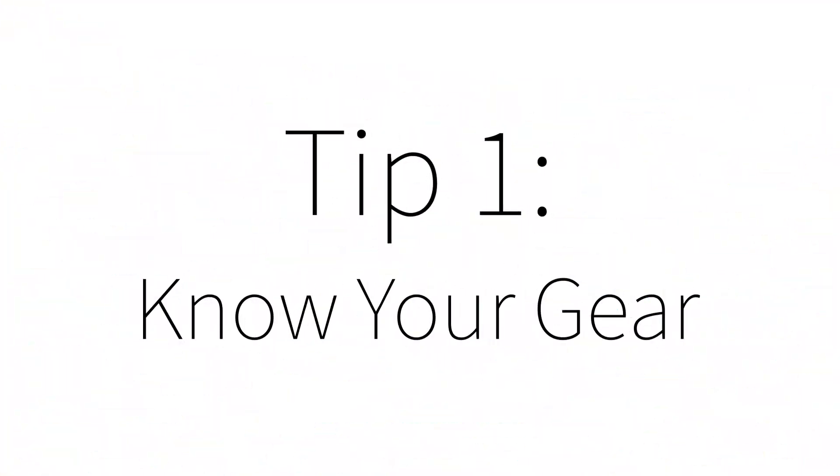Number one: know your gear. You don't have to know every single intricate piece of it. You don't have to know what every button does or means, but you should have a general understanding of the way that your camera works and where certain features are. You can use your manual for that, but you should generally be familiar with the equipment you're using, so when you're out in the field you're focused on what you're shooting and not fussing around with the camera itself.